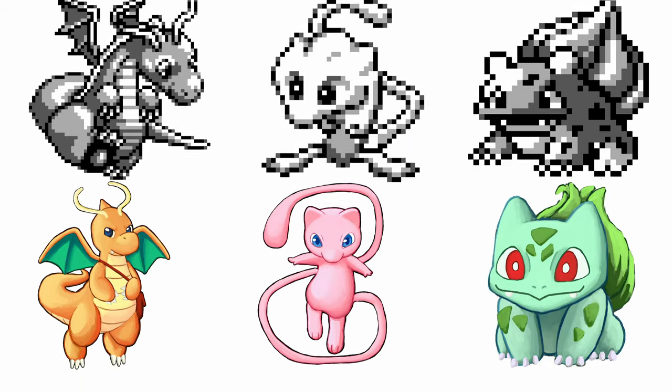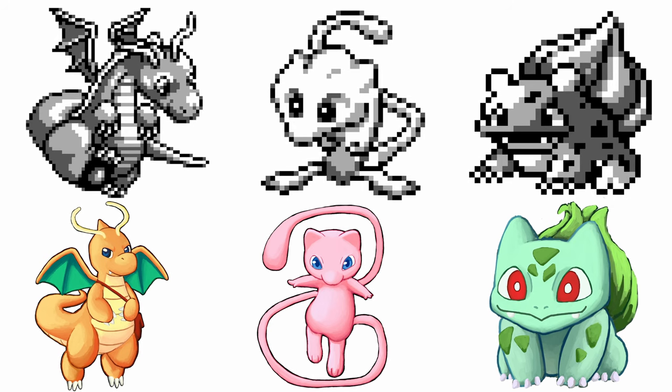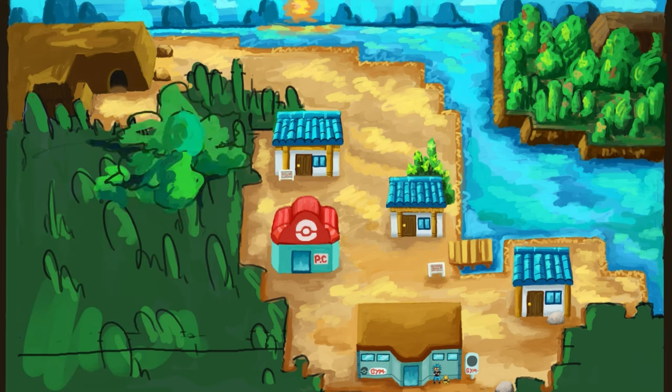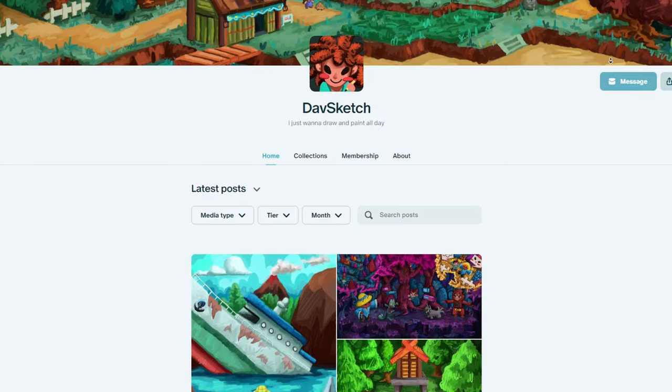So there we have it — a whole three of the original 151 sprites fixed at long last. Subscribe if you want to see me do the rest, or check out this series over here where I'm painting the entire Pokemon Emerald map. All the project files can be found over on my Patreon page too, if you want to dig around in those.